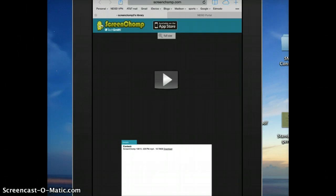So just a real quick look at how ScreenChomp works. Mine's having a few issues here, but for the most part it does work pretty well. Hope this helps.